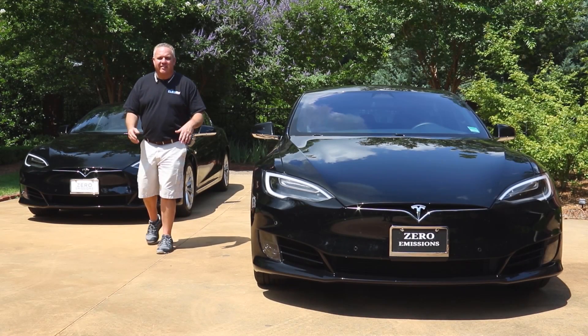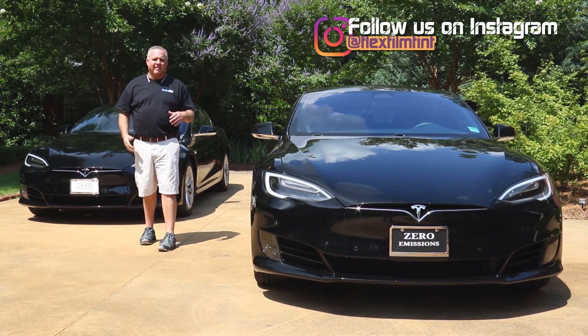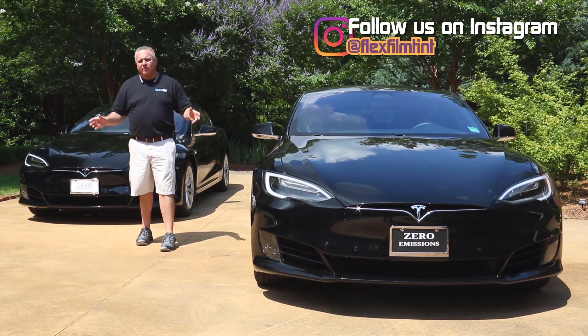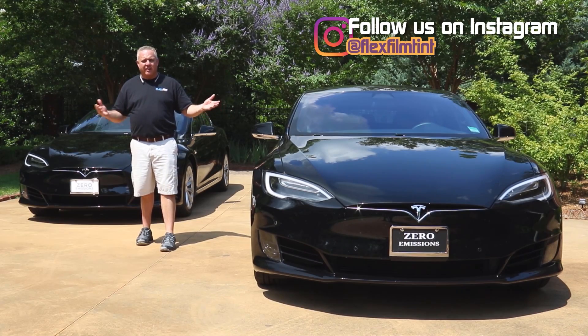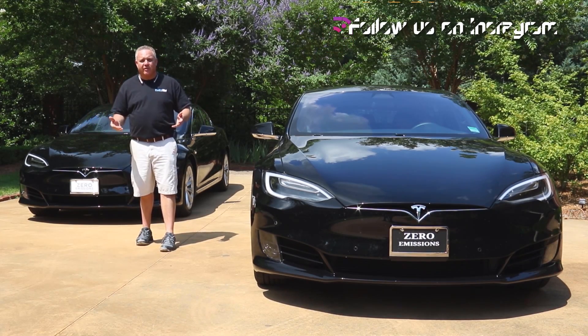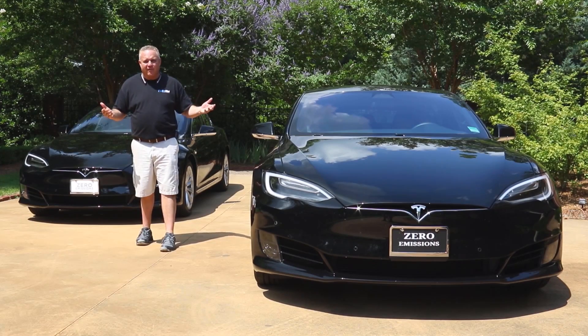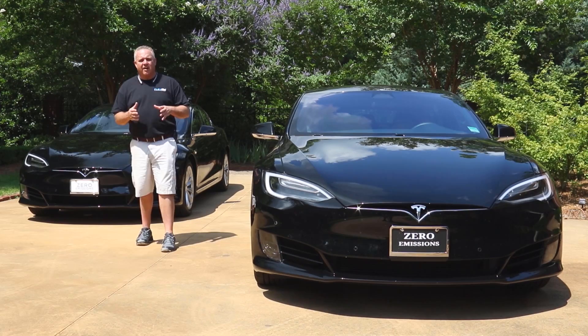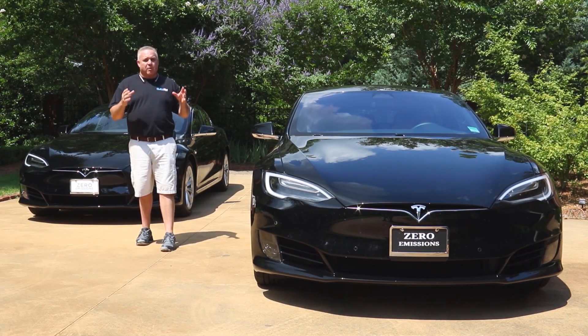We're out here in the hot sun. It's straight above our heads, the cars are turned off, and they're heating up inside. We know that the interior of these cars — both with and without window film — is over 100 degrees. It's actually hard to tell the difference between them at this point; it's an insignificant difference. But that's not what this video is about.